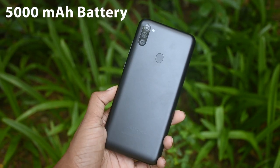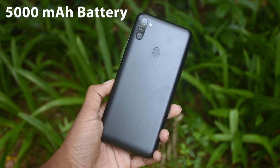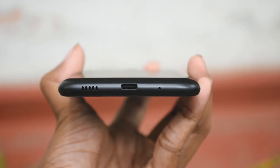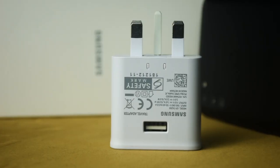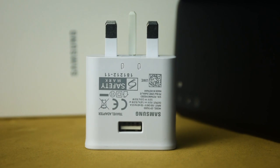The phone has a lithium-ion battery with 5000 mAh capacity. It features a USB-C port and comes with a 15W fast charging adapter.